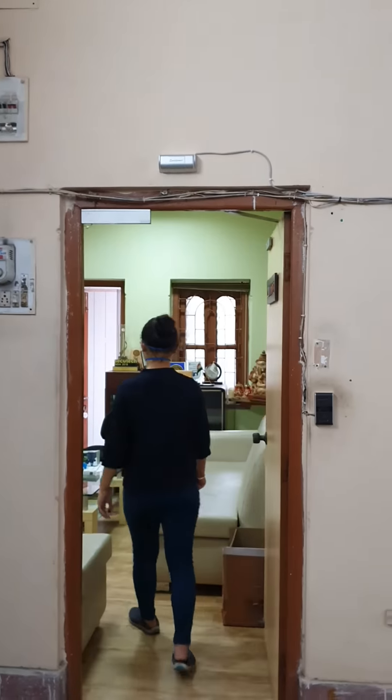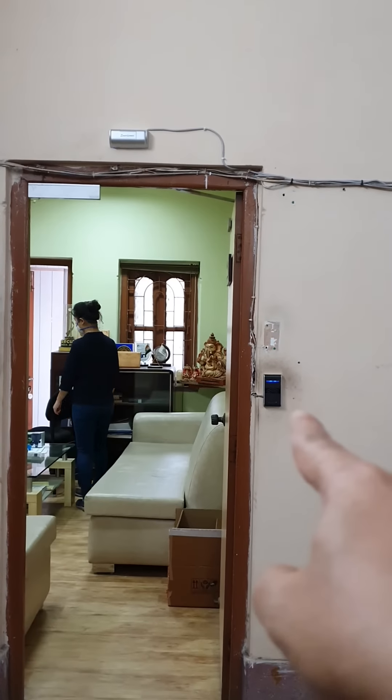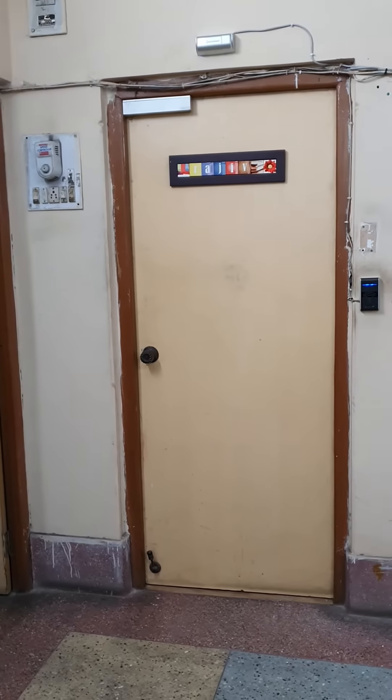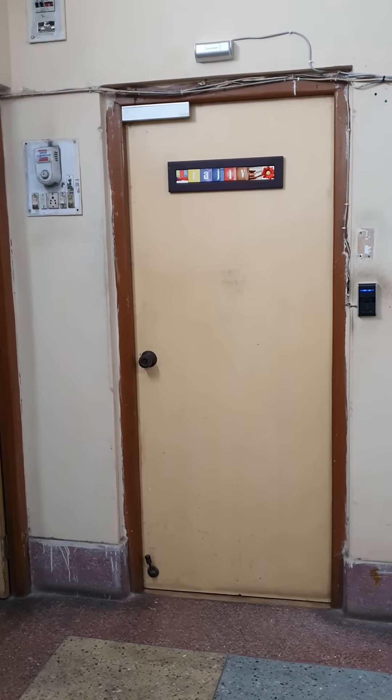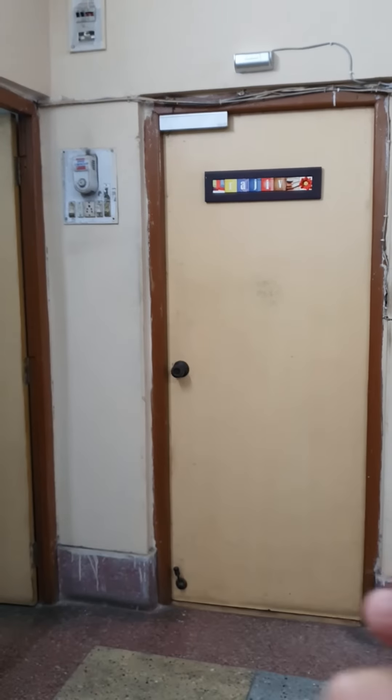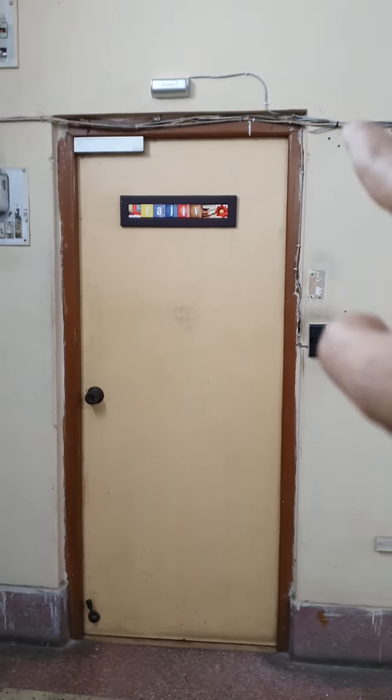When somebody is approaching, the auto sensor will detect them and the door will open automatically. In addition to the auto sensor, there is also a touchless hand scanner. These types of doors are very much essential in offices and residences in the post-COVID situation, when you don't need to touch the knob of the door every time.